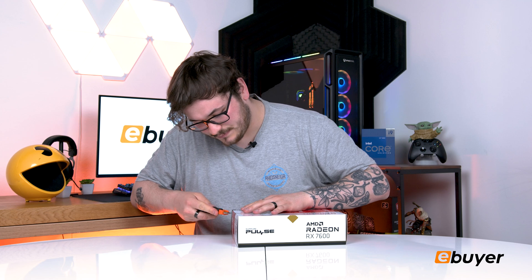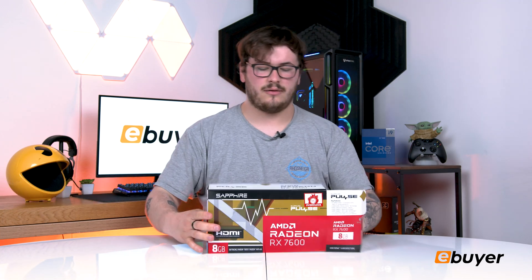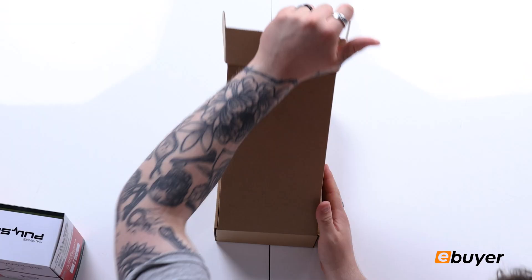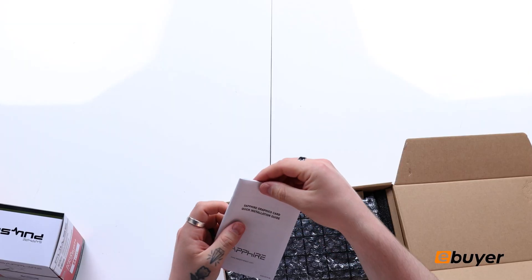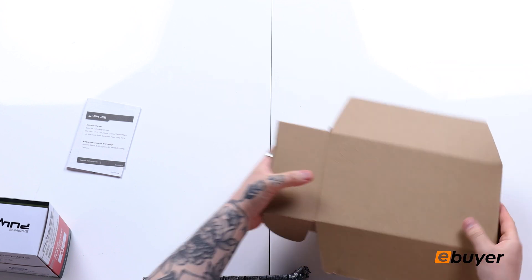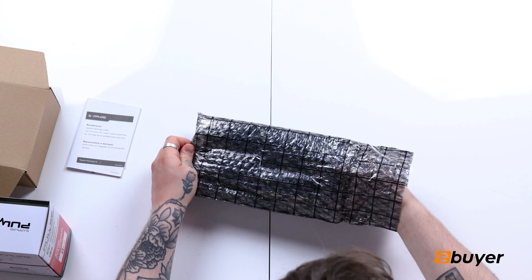Let's immediately get into it. We have a box within a box — it's a really nice box, with a recycled cut in there. Straight away we have our graphics card quick installation guide and our little certificate. Really nicely packaged with bubble wrap. Let's get it out.